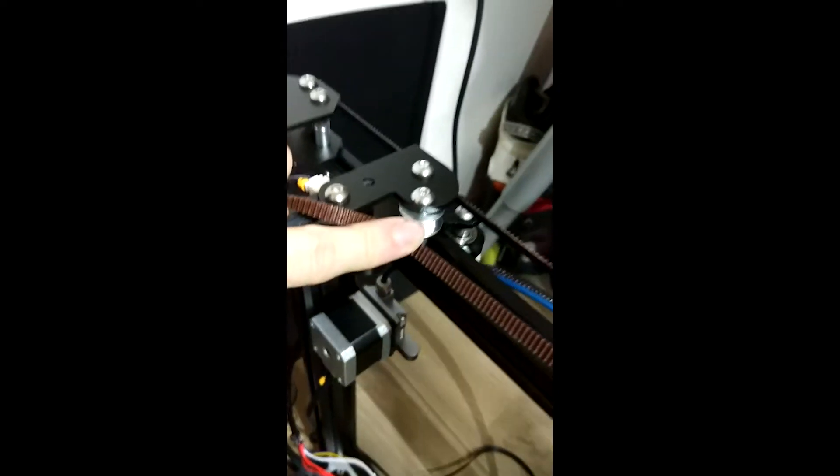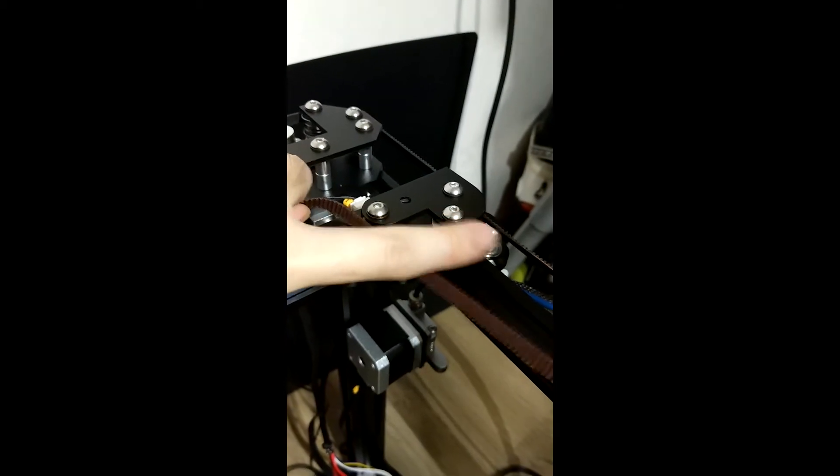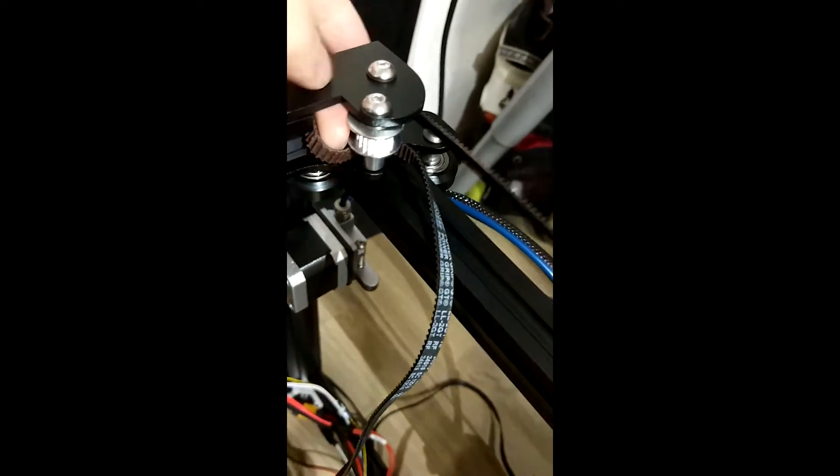Pull the belt — once you pull, the belt is going to travel all the way up to this point. This is a pulley at level 2, which means our belt has to be going through this as well before going back to our hotend plate. Take the end of the belt and insert it through — this might be a bit difficult, so you just have to push the belts through.